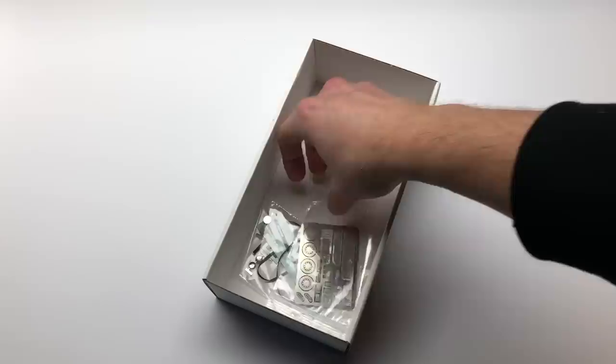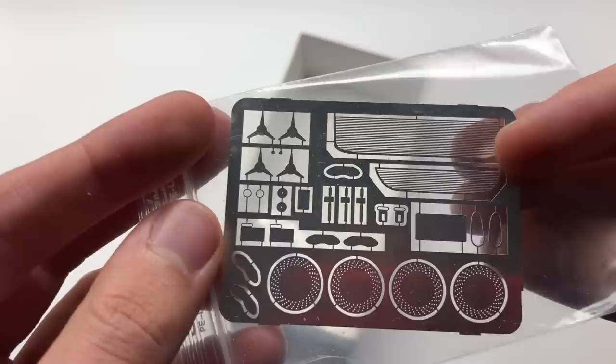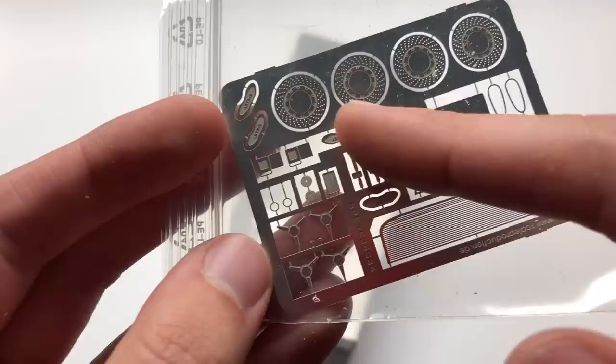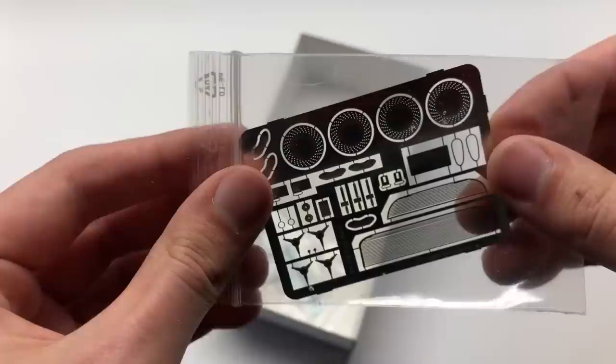Alongside those metal parts there are some more metal parts, but these are photo-etch parts instead of cast parts, for some of the additional details like on the grill, some of the calipers, some logos, some interior pieces, buckles, even the hood latches, and some of the disc brakes as well. Nice details to add and a good feature to have in this kit.